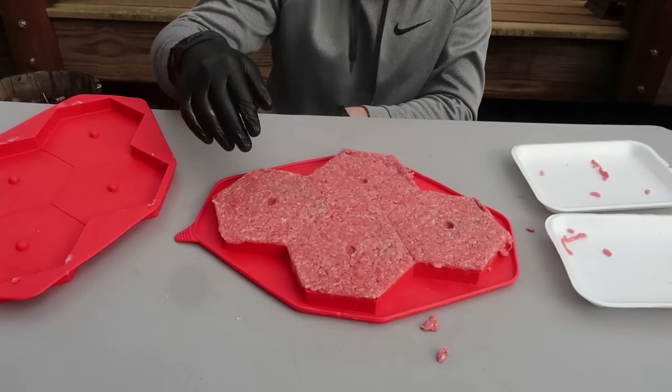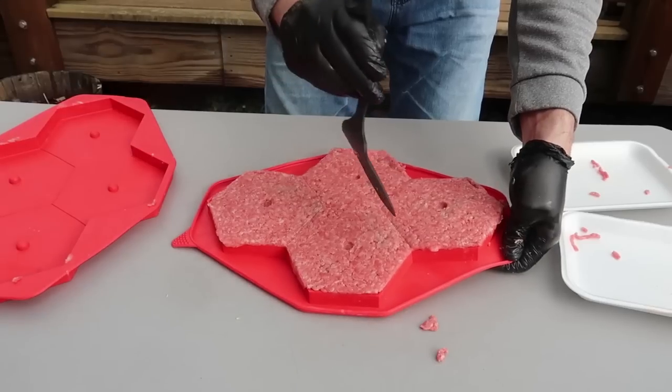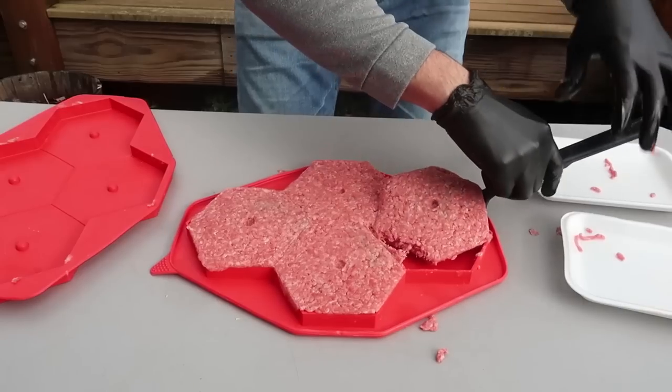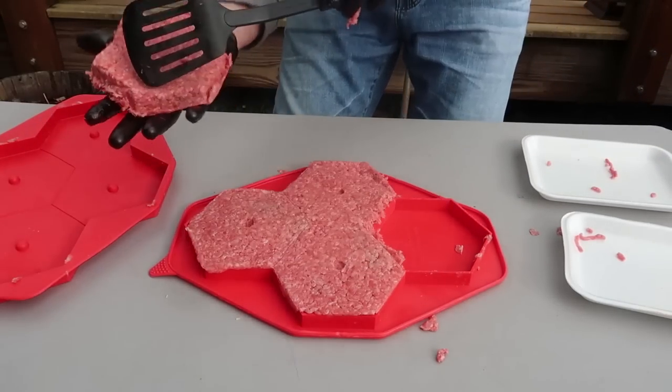Wow, these burgers look amazing! Now pop it with this thing — let's see if it works. That looks delicious, this is the best! That's awesome — put some over here, try to take them all out.